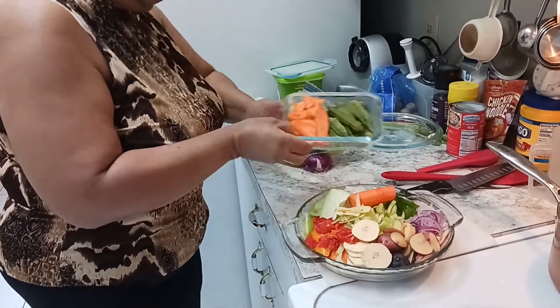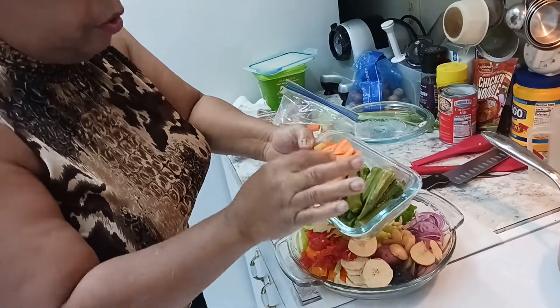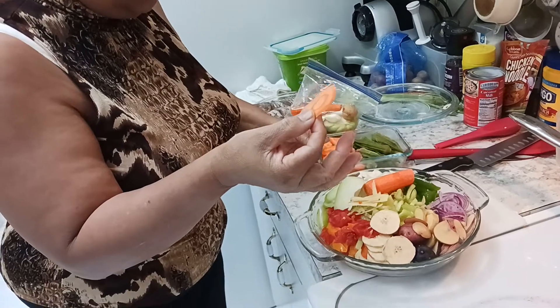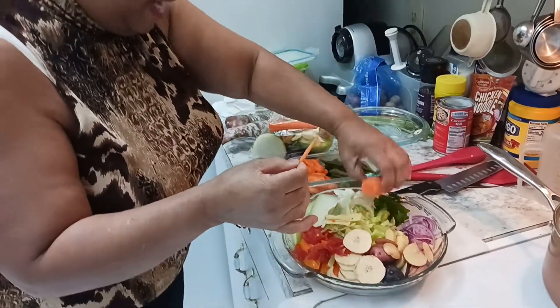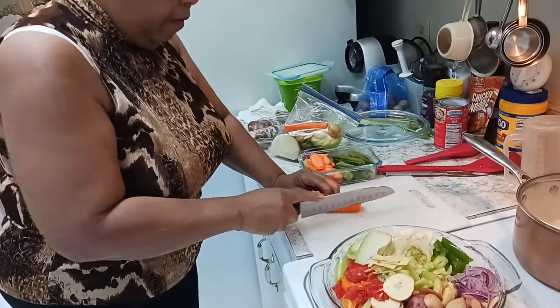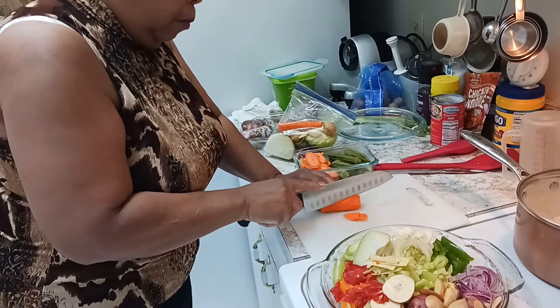I have some okra here that was already in the freezer, so I thawed it out. And this is my carrot cut in thin slices. I cut it in very very thin slices just like that — I just showed you that to give you an example.